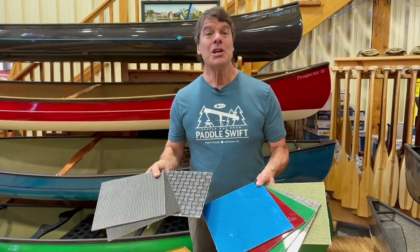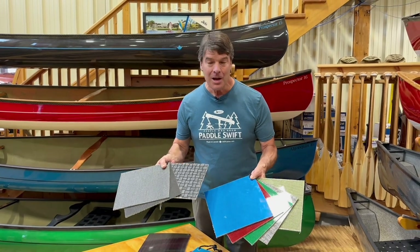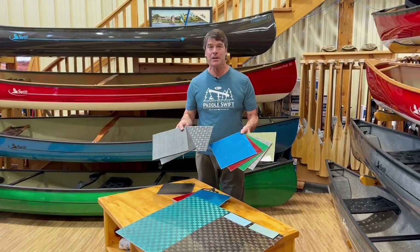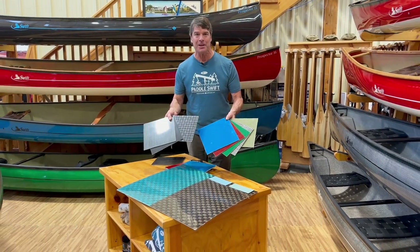Hey folks, deciding what laminate, what color, perhaps a specialty finish, could be your hardest choice in putting together your Swift canoe pack boat. We're going to spend a little bit of time now going over all of this with you.